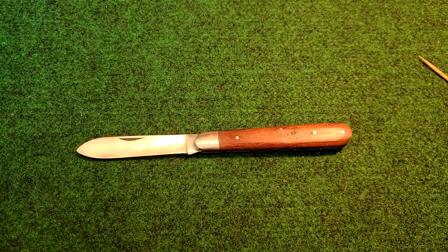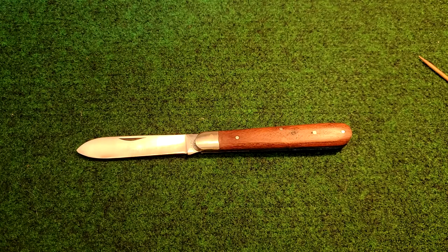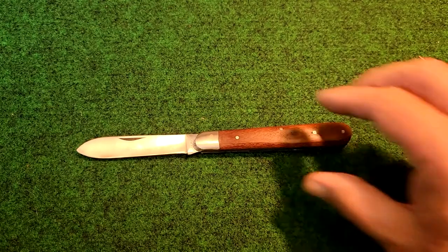I purchased this knife from the Suttler of Fort Scott. They do a lot of reproduction Civil War type reproductions. I paid $16.95 for the knife, and of course there was shipping on top of that. So not a bad price for the knife.